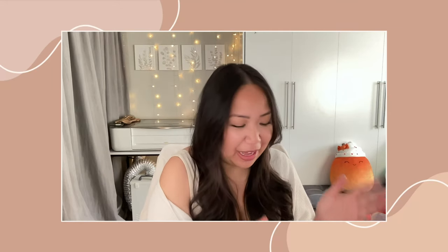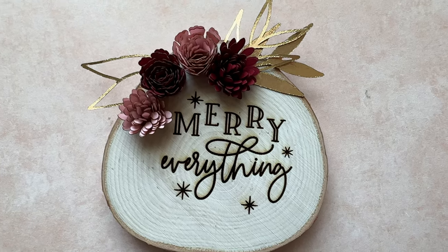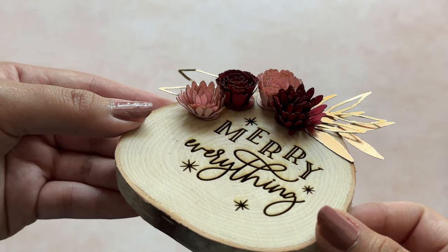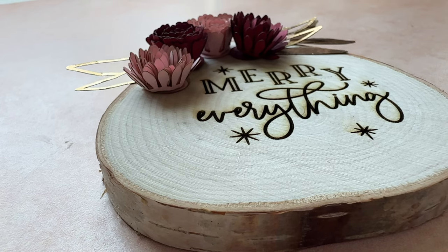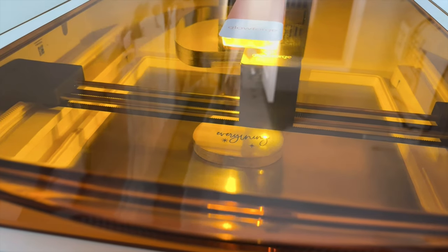Hey everyone, it's Rachel and today I have a quick tutorial for you. I'll be sharing how I made this little project. I made this on my Glowforge Aura and I used a wood slice and some cardstock paper. I'll go over step by step exactly how I made it and I'll also share the cutting and engrave settings.